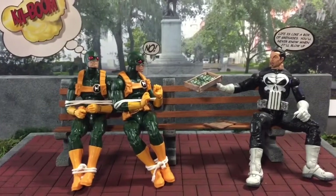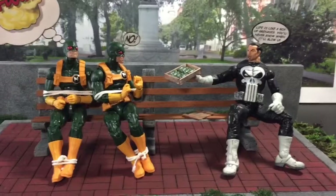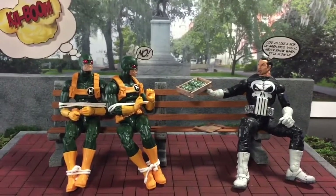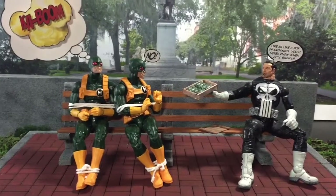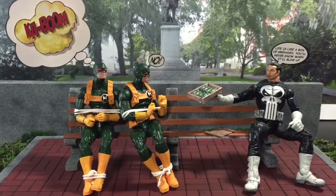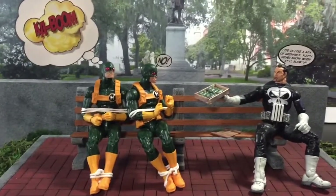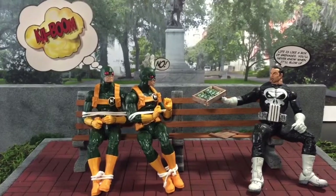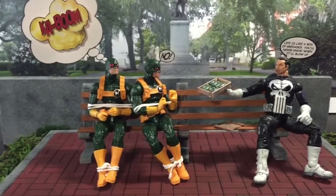I'm pretty sure you guys have already figured out what my scene is. It's basically Forrest Gump, that famous scene where he's sitting on a bench with a box of chocolates. But instead of literally copying and recreating that scene, I decided to put a little twist into it.